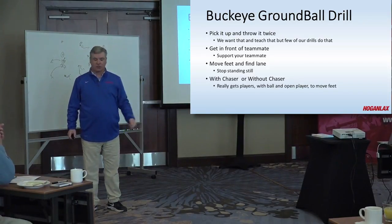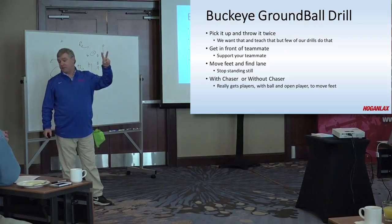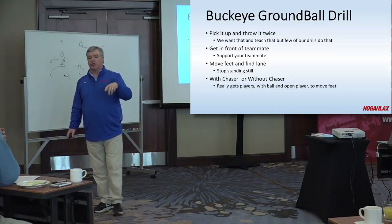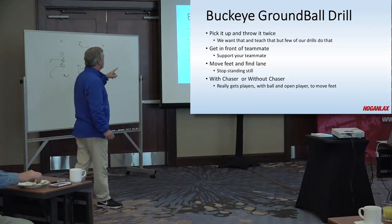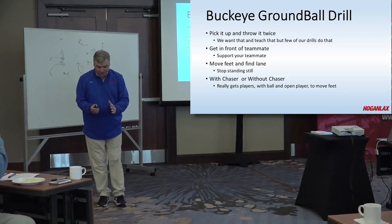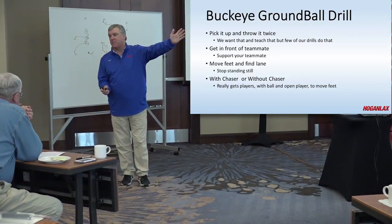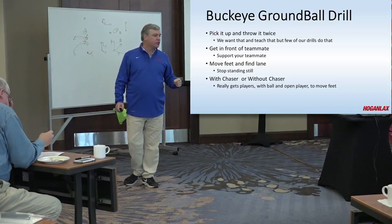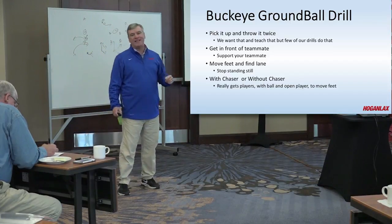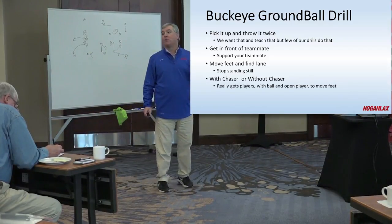Let the ball get picked up — either somebody get an offense or get it cleared. What we're trying to do here is teach them to pick it up and throw it twice. We talk about that in six versus zero: we pick up twice. A lot of our ground balls, we pick it up and throw it once. We're trying to get the Buckeye drill done without throwing it twice right away. We also want to talk about this working on getting in front of your teammate, being a good support for your teammate. If I'm picking the ball up and my teammate's behind me, he's not helping as much as if he's in front of me — he's in a better position to outlet the ball. When you see or hear yourself yelling at players to move the ball, 80% of the time the reason he's not moving the ball is not his fault. It's because nobody else on his team is in position for him to throw the ball to.